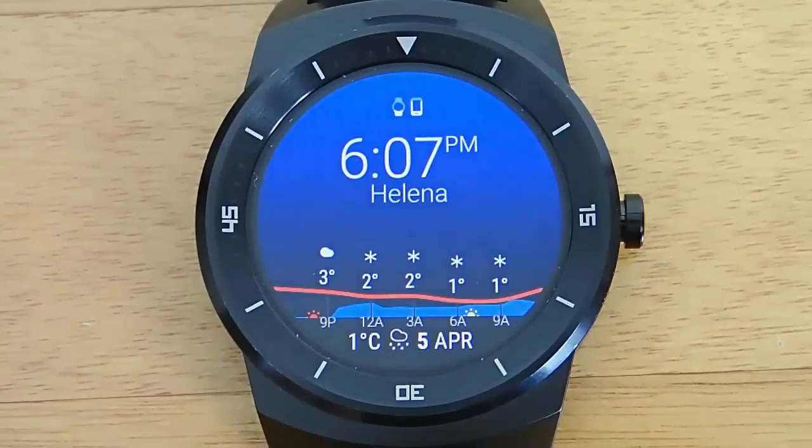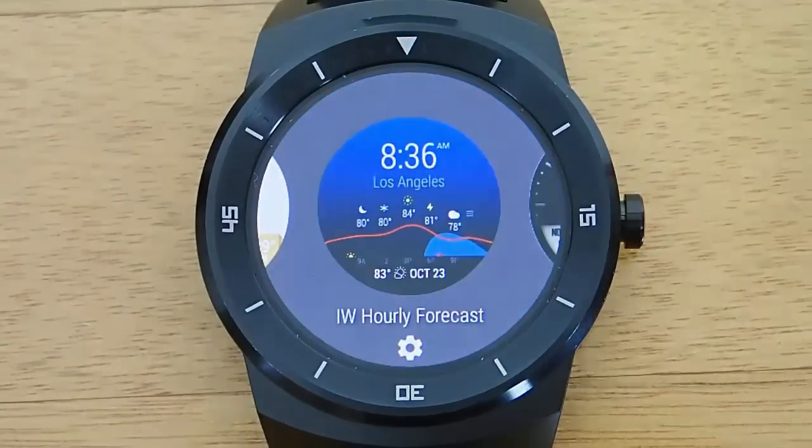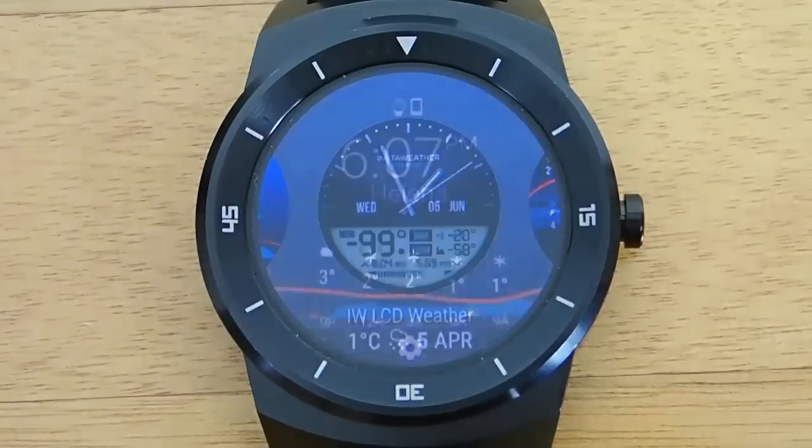But if you are a weather nerd and you really want to know what the weather is going to be like, this is definitely the watch face pack you want.